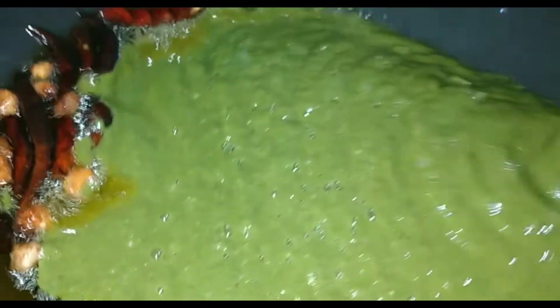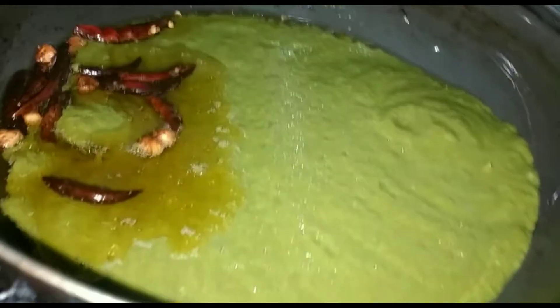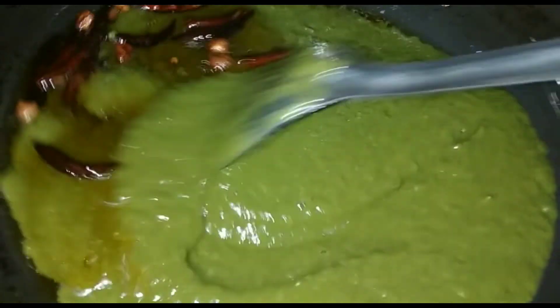Do not add water to this, because when you cook the palak it will leave water on its own. After that, add some salt. Enjoy it — it is very tasty.